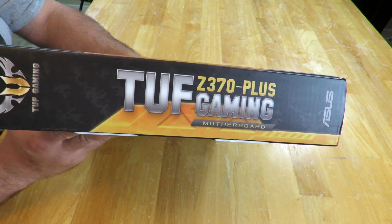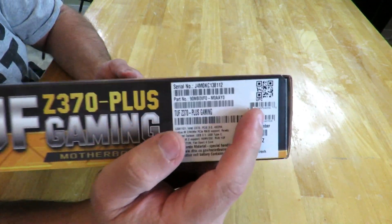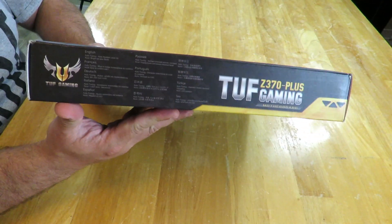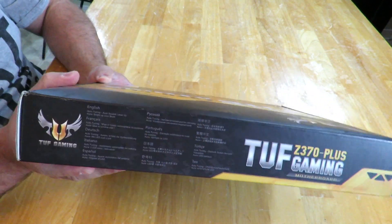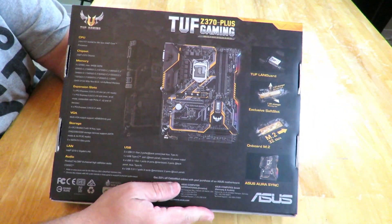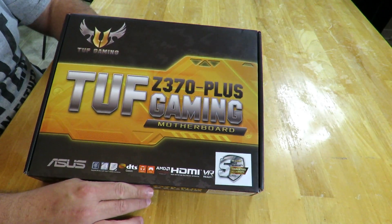Over here we have the UPC, serial number, model number, all that good stuff. The back of the box shows you the motherboard, features and specifications. But let's get to the inside of this box.